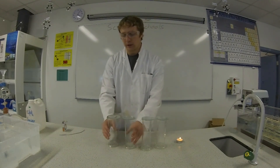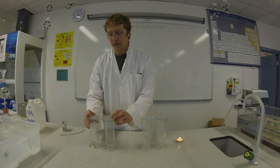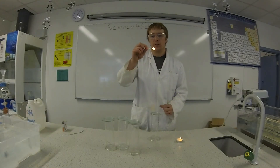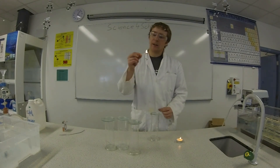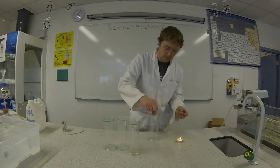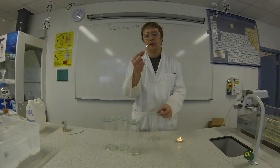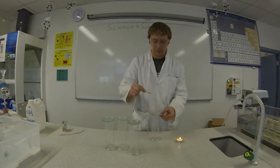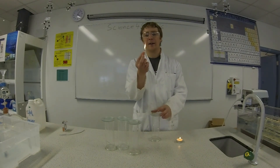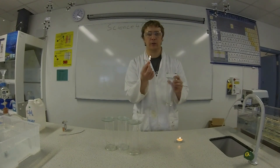Now the first test we're going to do is test to see if the oxygen will relight the glowing splint. So when I blow out this match it should glow red and then when I dip it into the oxygen it should reignite. Oxygen is the only gas that will do this so this proves that this is oxygen.